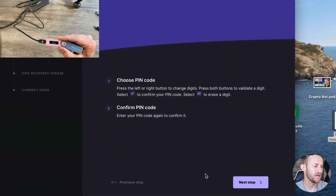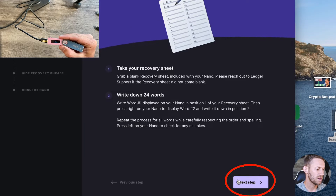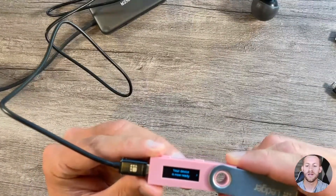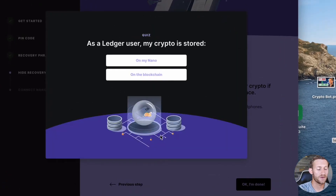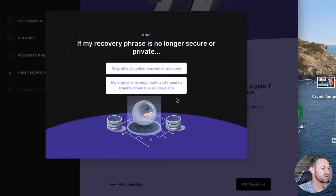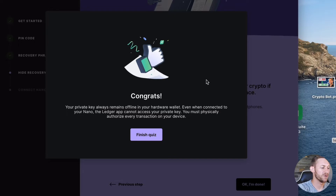Now it's going to start processing and hopefully your computer will recognize it. Click next on the computer, confirm that yes, you did your recovery phrase, and click through the remaining steps. You'll take a short quiz to make sure you understand what you're getting into. For example: my crypto is stored on the blockchain, not on the Nano — I click blockchain and it's correct. That lets you know they're not actually storing coins on here; this just stores the keys that give you access to the crypto on the blockchain. Also note that even when you connect your Nano to the Ledger app, your private key stays offline.